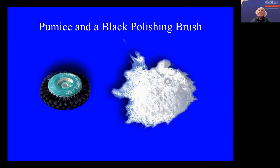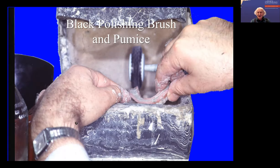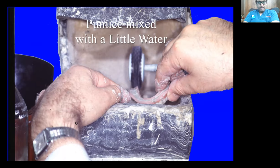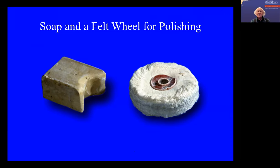When I was teaching appliance therapy in Delhi, they could produce a felt brush and pumice, and that's how they dealt with their dentures. So when we do the appliance course in Hyderabad, we need black wheels and pumice, we need a lathe, and we need polishing soap — or whatever you call it — a cake.